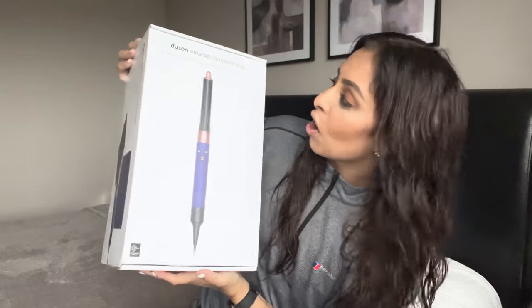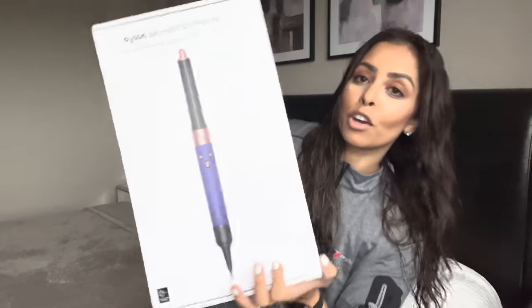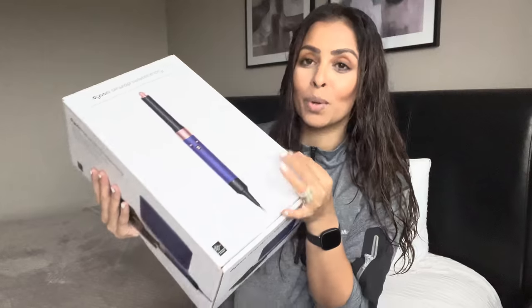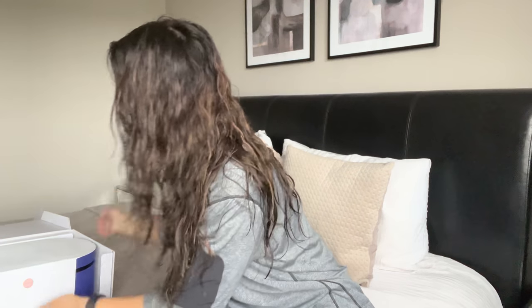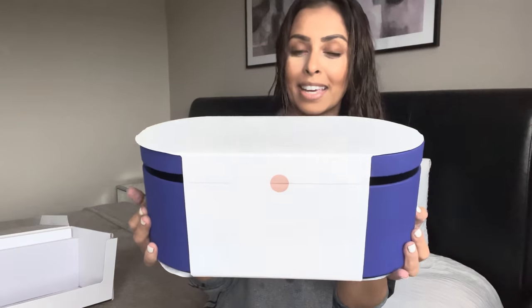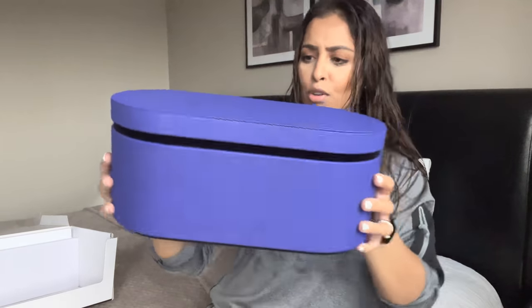The Dyson Airwrap I got is the complete long one — this is the limited edition. It comes in a really beautiful colour and it comes with so many attachments and does so many different jobs. This is a huge, heavy box and it comes in this absolutely gorgeous blue colour. It's such a beautiful box, and it's also used to store your Airwrap when you're not using it.